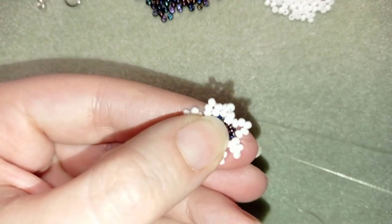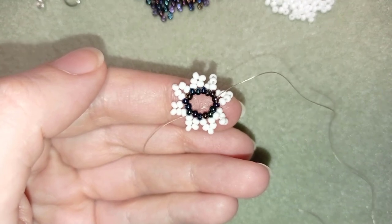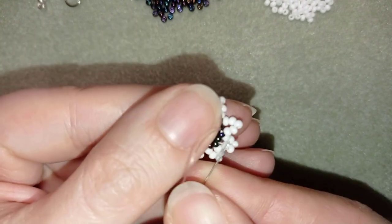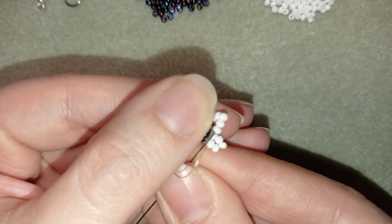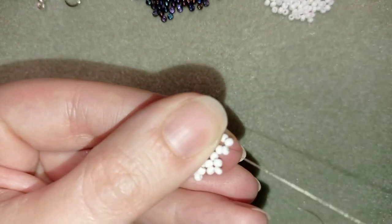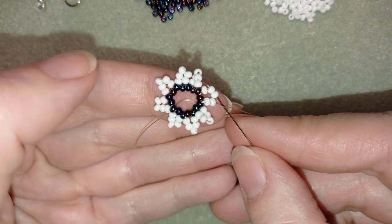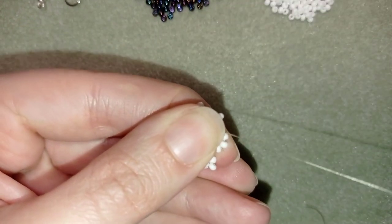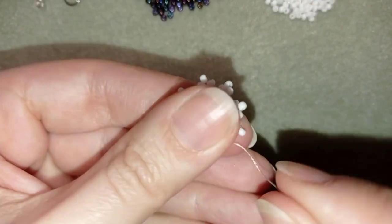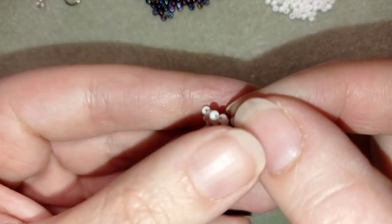Here I am where I'm putting my last 5 beads from this row. Now what I'm going to do is go through this white bead in this direction, through the one that's on top and through the following. Now you see where I am — I'm after this white bead here in this direction. Don't worry, your work bends at this stage; we'll fix it later.